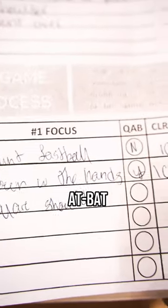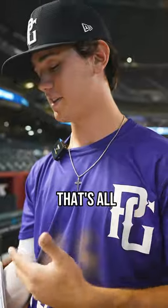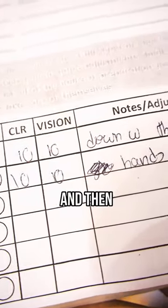It's got the focuses that I need to have. For my first at-bat, it literally just says 'hunt fastball,' so I'm literally just looking for the fastball — that's all I'm focusing on. And then it's got a quality at-bat rating next to it, and it's got clarity, and then it's got vision.